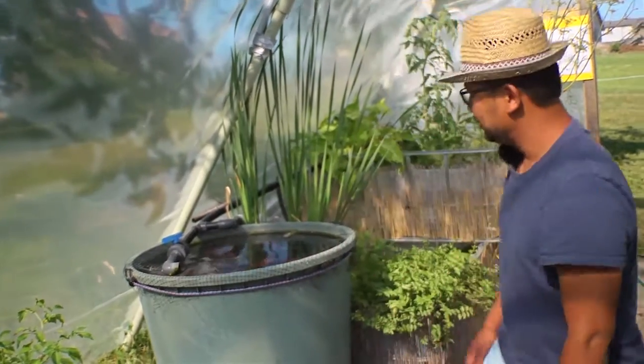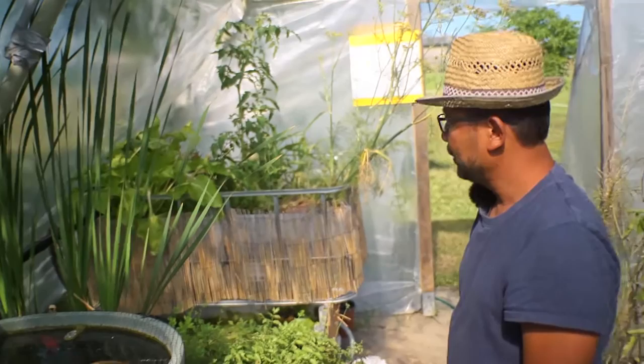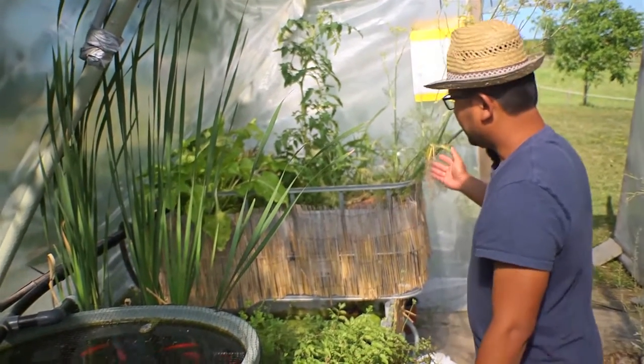But the main attraction here is this system. It's called an aquaponics system. Basically you put together two systems: the first one is aquaculture and the other one is hydroponics.